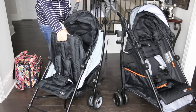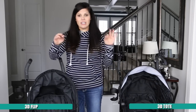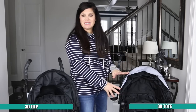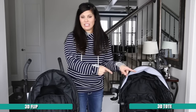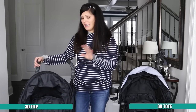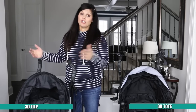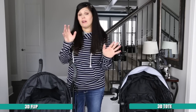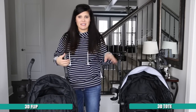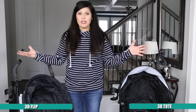Those are the main differences between the 3D Flip and the 3D Tote. If you're looking for an umbrella stroller stacked with storage — things you can hang on the handles, tons of room in the basket, and a bigger seat — that's the 3D Tote, which retails for $129. If you don't need a lot of storage and just want a flippable seat, something a little more lightweight, smaller, and cheaper, then the 3D Flip is for you — it retails for about $100, a $30 price difference.